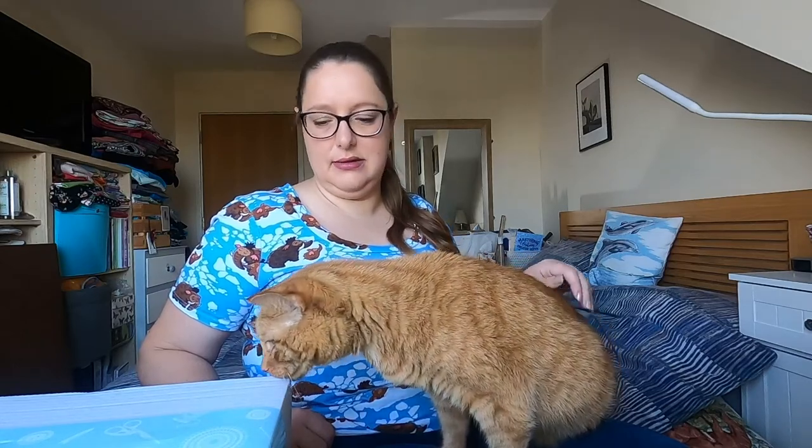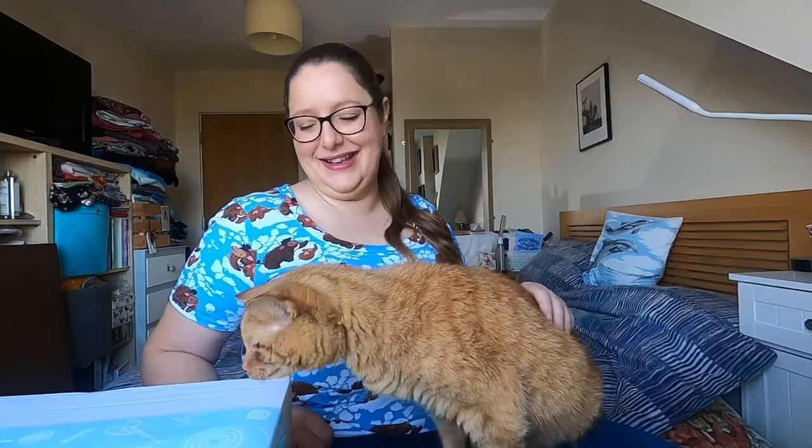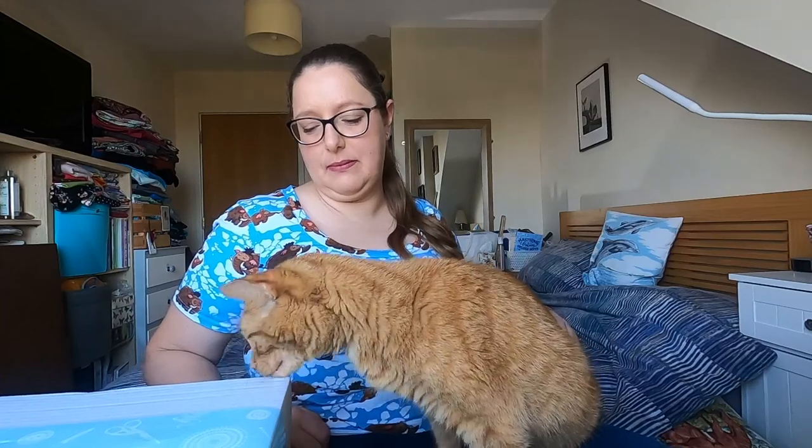What are we going to do then, Benji? We're going to explore the parcel. You make friends with that parcel, good boy. Normally I would subscribe to the mini box but because I had my birthday this month, I thought I would upgrade to the classic box.